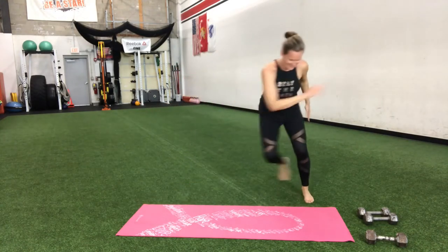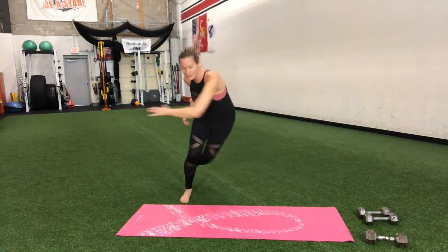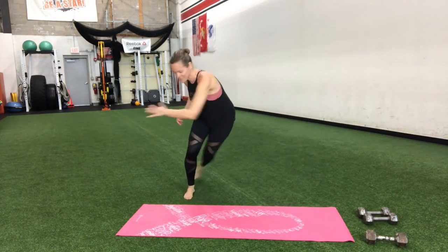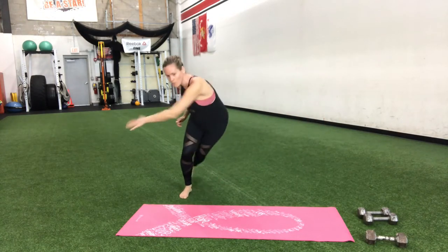10 more seconds, stay strong. Come on — booty's on fire. Three, two, one — and relax.